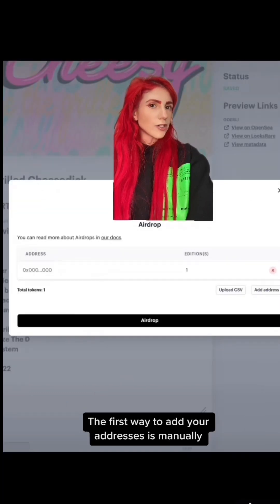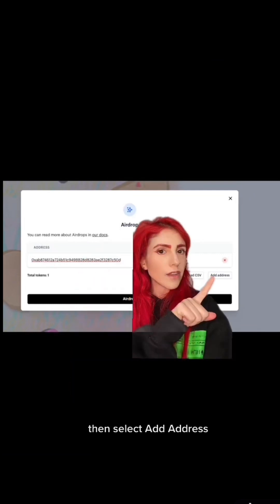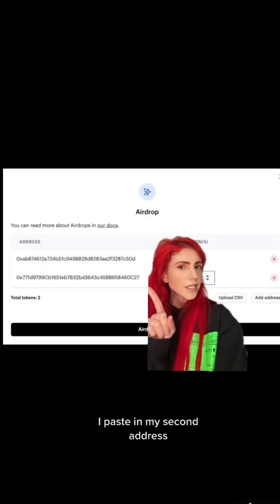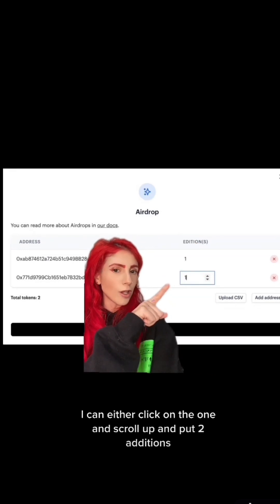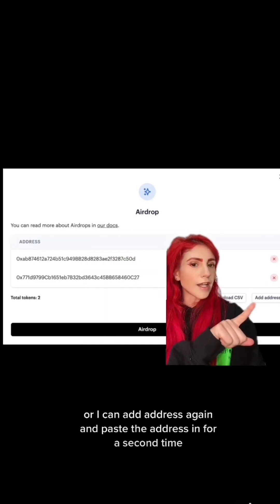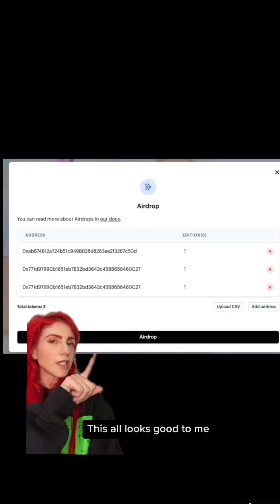The first way to add your addresses is manually. I simply paste my first recipient address here, then select add address. I paste in my second address. If I want this address to receive two, I can either click on the one and scroll up and put two, or I can select add address again and paste the address in for a second time. This all looks good to me, so I hit airdrop.